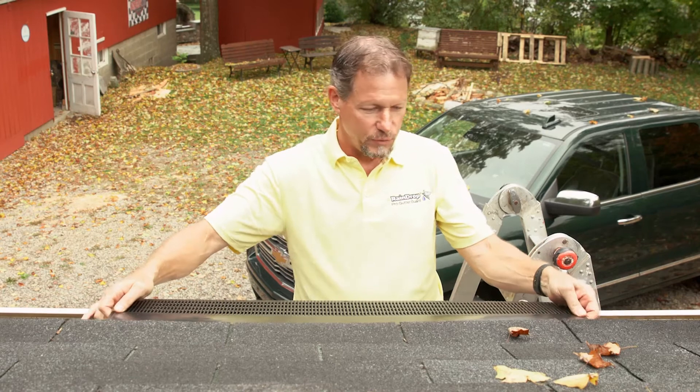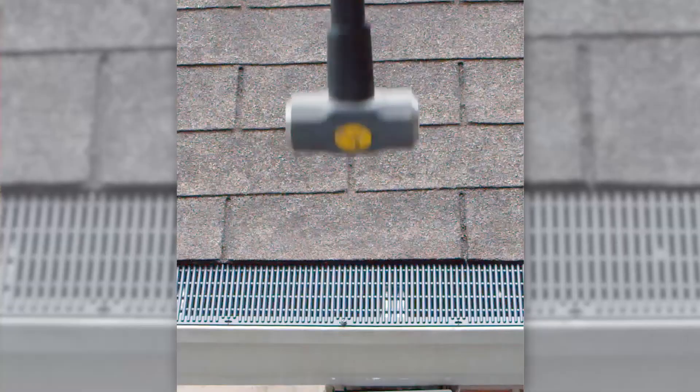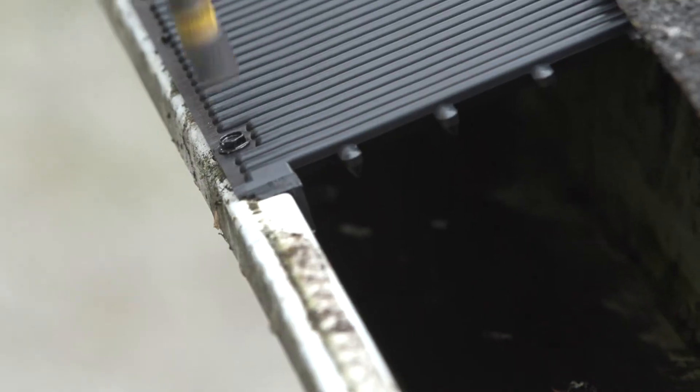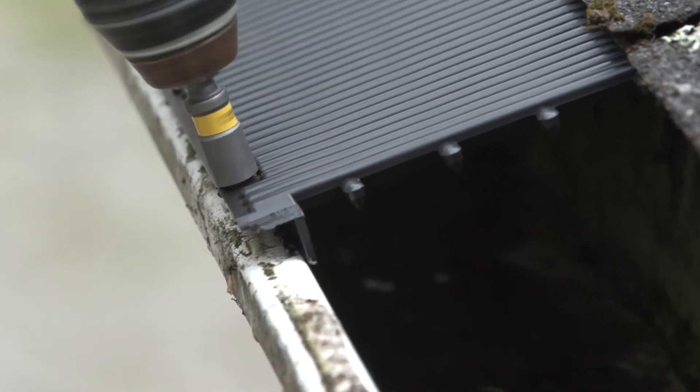That will never happen with Raindrop Gutter Guard. Raindrop Gutter Guard has extreme impact resistance, and you can take a section off to get in the gutter if you ever needed to for any reason.